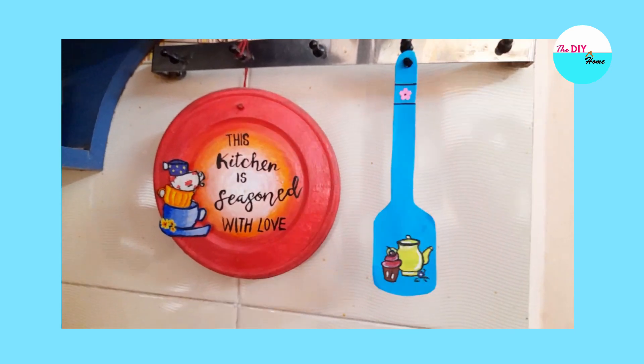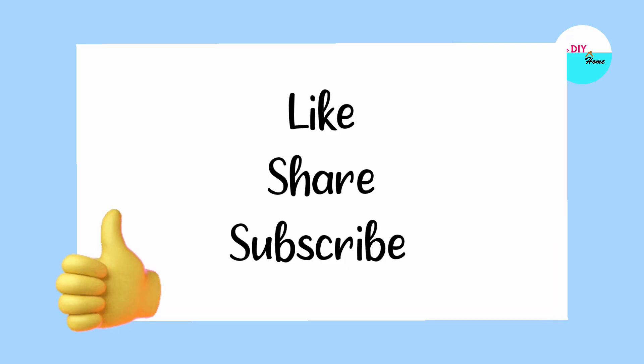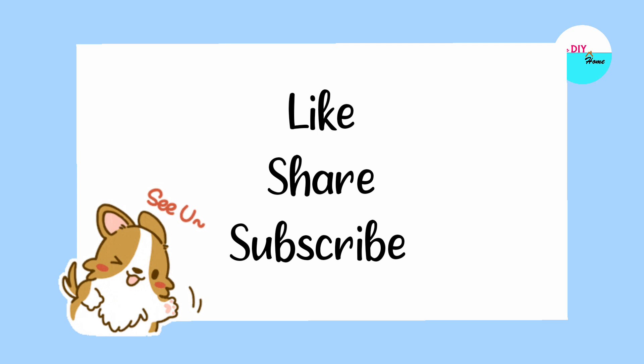Do try any of these DIYs and decorate your kitchen. Don't forget to like, share, and subscribe to our channel. We will meet you in our next video — until then, bye!